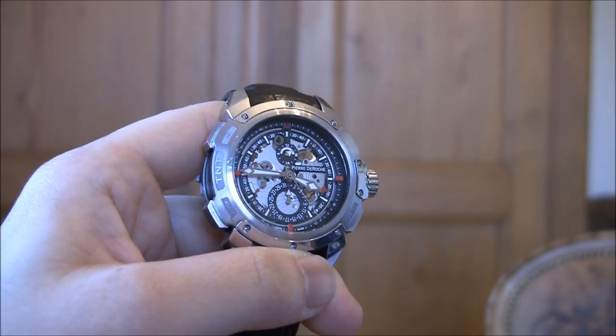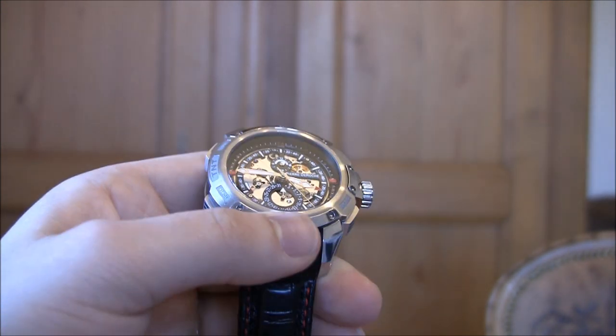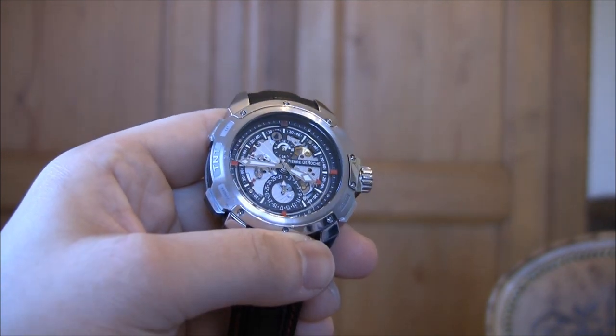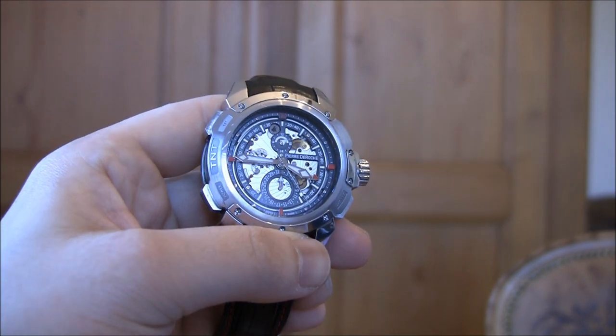The price for this model in steel is about 18,200 Swiss francs. Pretty interesting model. Again, this is the Pierre de Roche TNT Rendezvous, and you can see more at ablog2read.com. Thanks.